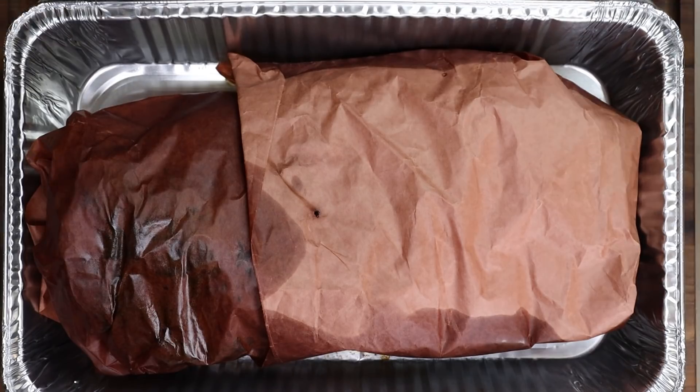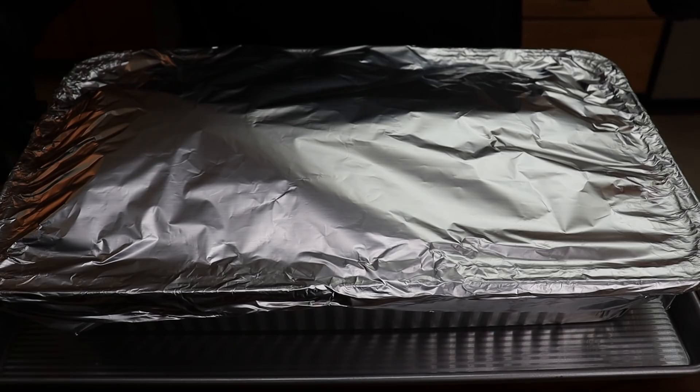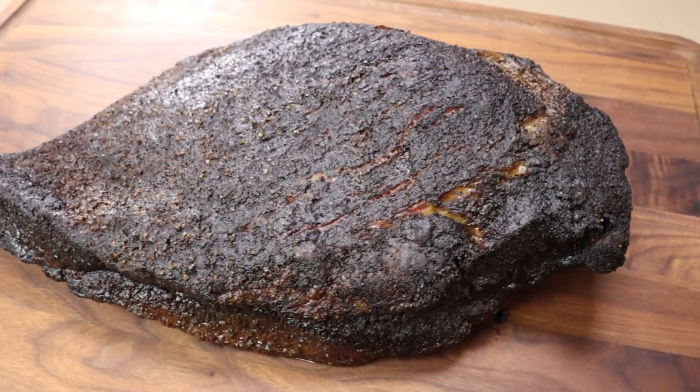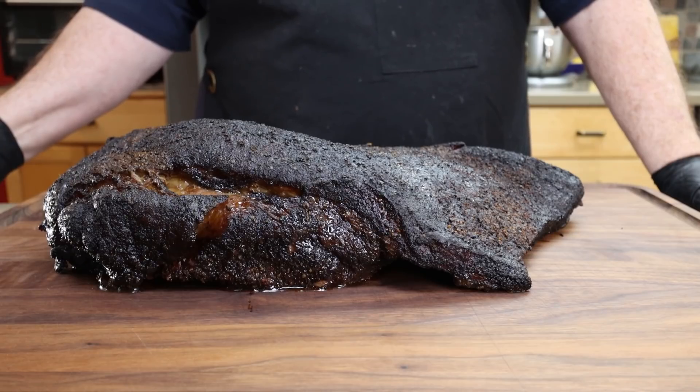It's tender, but it's not ready to eat — we need to let this rest for two hours. I'm going to top this and seal it with two layers of foil. Now this is just going to sit on top of my stove for two hours, slowly coming down in temp and continuing to tenderize. My oven's off — I could throw it back in there, but I don't want any more heat getting into it. It's tender and I don't want to dry any part of it out.